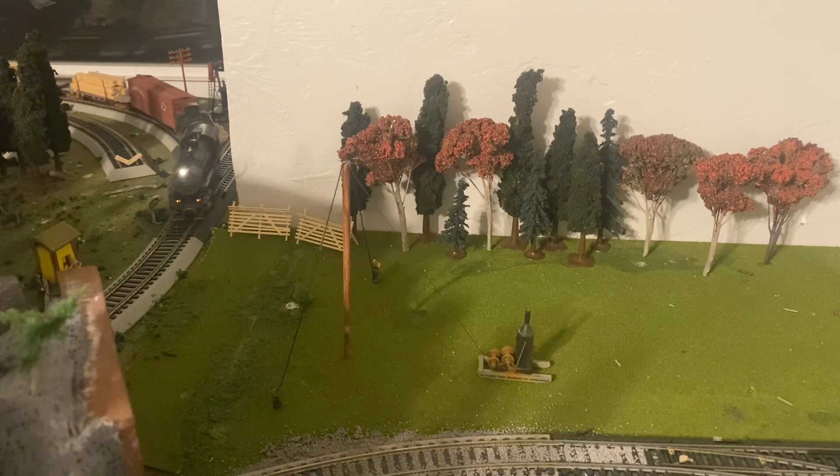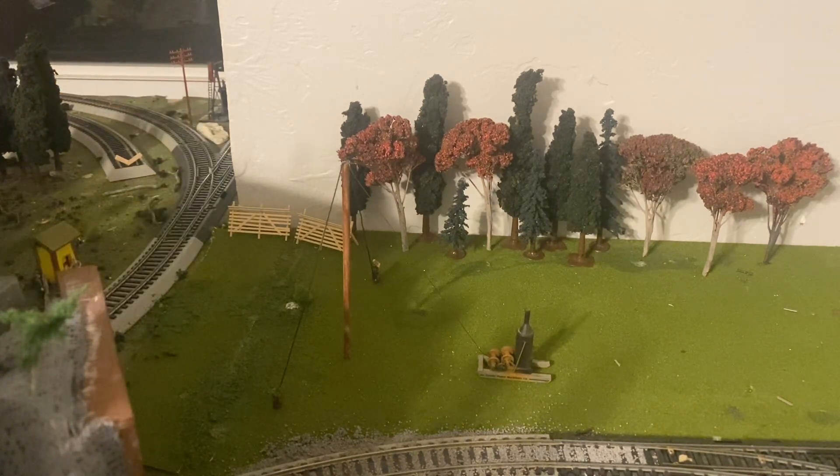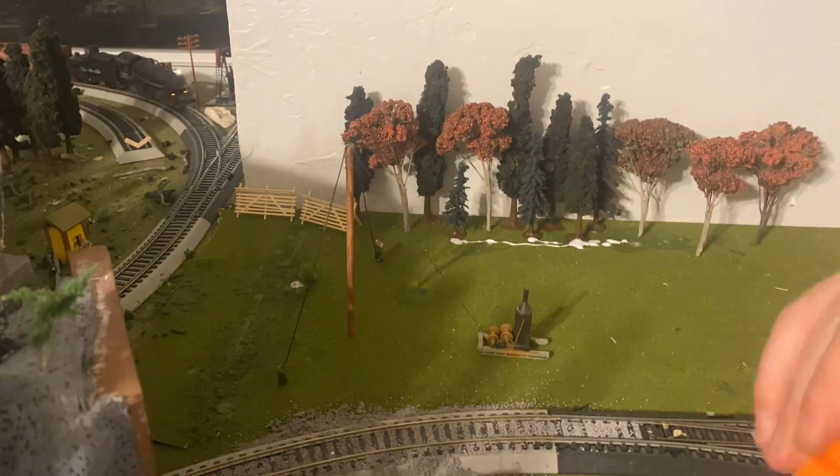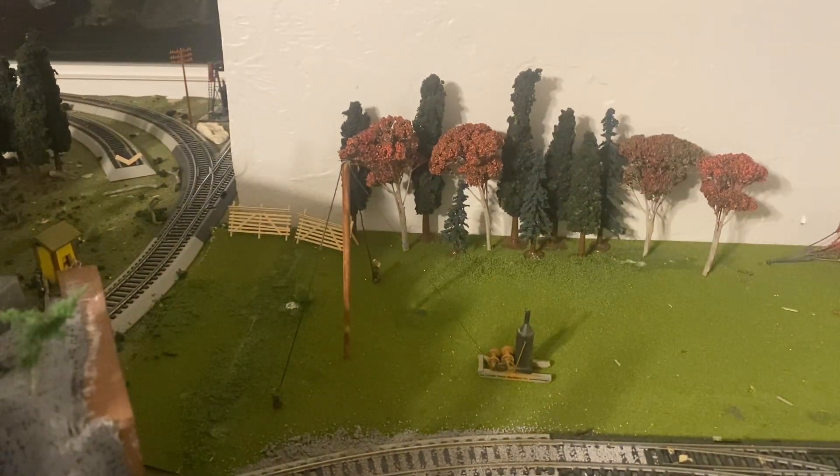All of the trees are set up, so I'm going to wait for them to dry. Now that the trees are dry, I'm going to sprinkle down some blended turf, and then add in some random little bush plants.